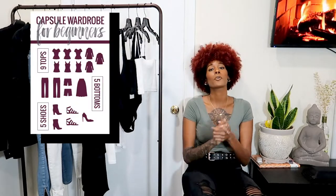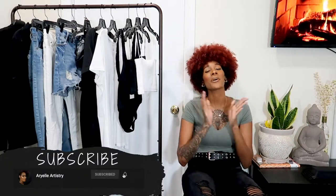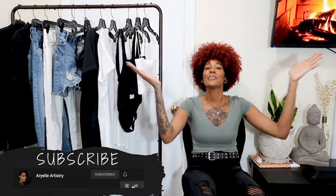Hey guys, welcome back to my channel! Today we're going to be going over my capsule wardrobe for summer, since spring is over. This is not an ideal capsule wardrobe — it's just mine. I want to show you basic pieces you can style with each other or with other pieces in your closet. Please subscribe to my channel, be part of my mermaid squad, and if you're new here, I'm Arielle — welcome!